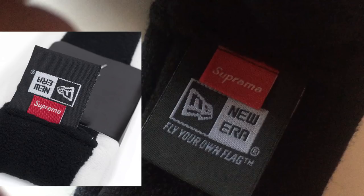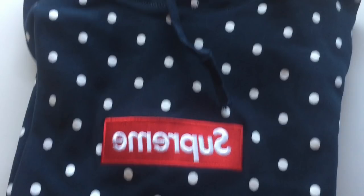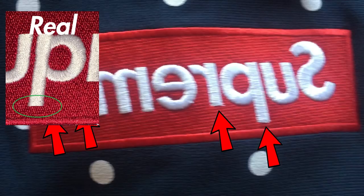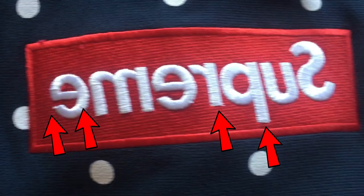To wrap things up, we have a Supreme CDG hoodie. The quality is okay — the box logo is pretty good, but there are some issues with the tags. The box logo on the CDG hoodie has the same issues that all Union House box logos have: inconsistencies in the stitching, the edges on some of the letters are pretty messy, there are black dots at the ends of the letters, some of the stitching is warped, and some of it just sticks out.